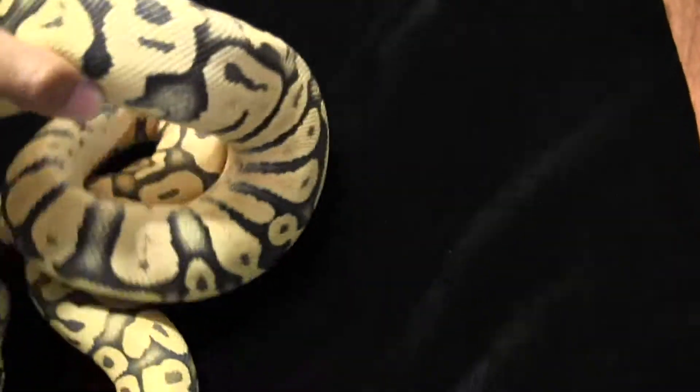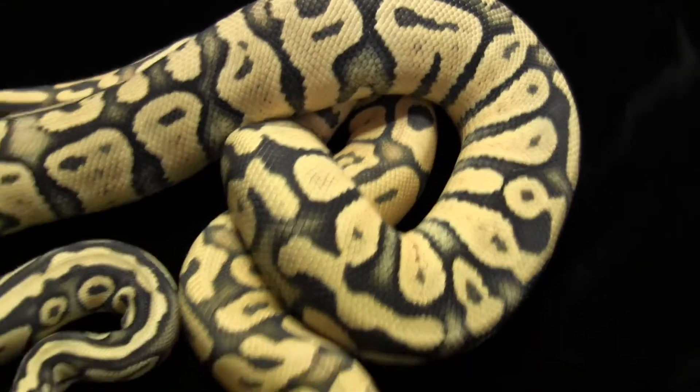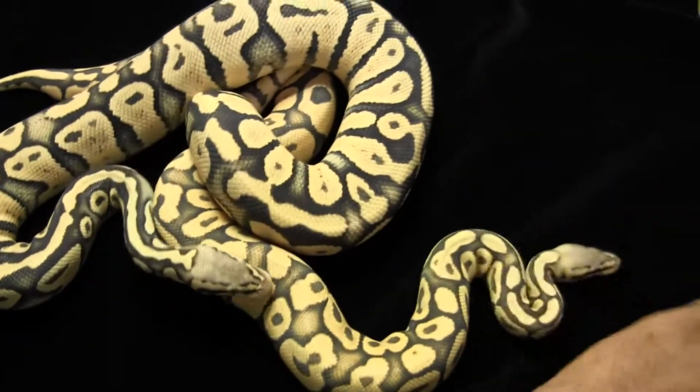The female has more of a yellow color to her. You can see, when put together, the different colors — how yellow she is compared to him.